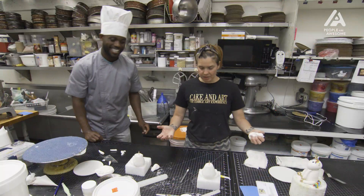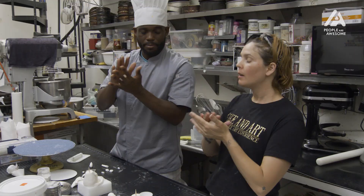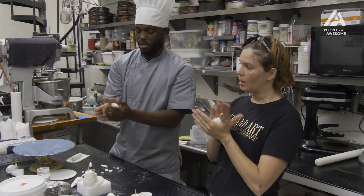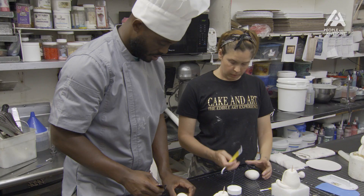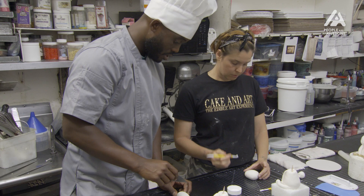So now the head — this is the difficult part. You're going to shape it like an egg — an egg shape. Just a little sharp tooth. We're going to make its nostrils. We're going to take the bottom of this tool and make his eyes. Check him out.